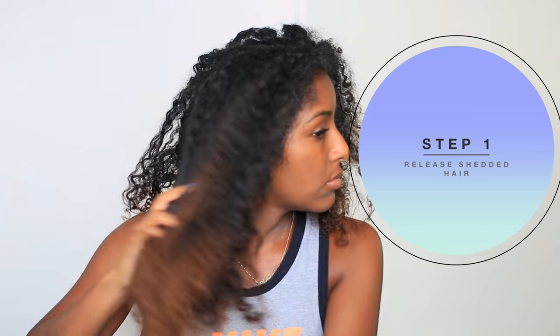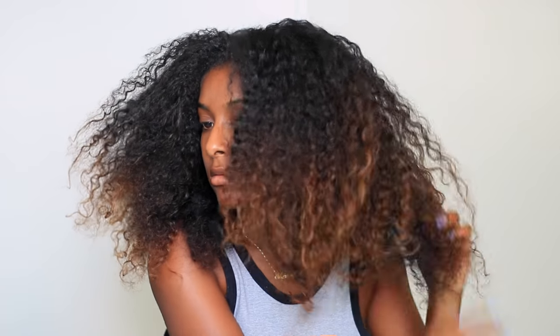Step one is just to release all the shed hair. I'm just gently raking through my hair, tugging on the ends to release any of the shed hair. This just makes it easier before shampooing.